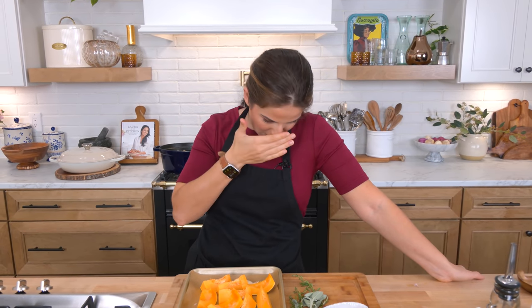I'm using butternut squash — don't tell anybody — but you can use pumpkin. The reason why I use butternut squash is because I have a very hard time finding sugar pumpkins, the kind you can cut and eat that are small. All the pumpkins around me are ginormous decorative pumpkins, so I always go to butternut squash because it's the most similar squash to pumpkin. It's sweet, beautiful, vibrant color. I've also made this with acorn squash and it turns out well, but I much prefer it with butternut squash. If you can find eating pumpkin, use that.